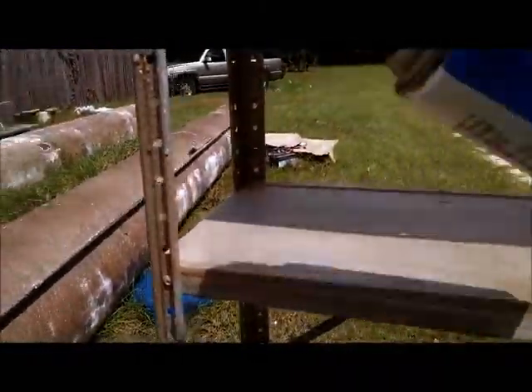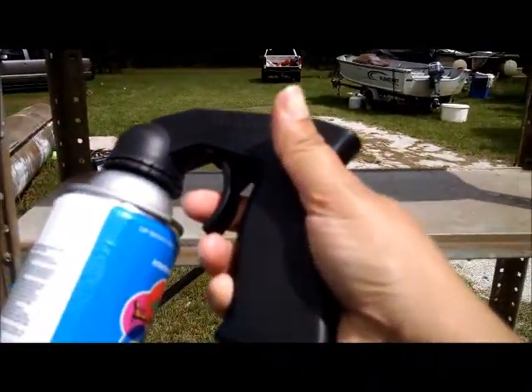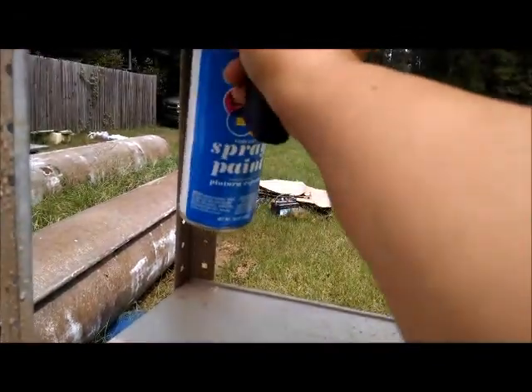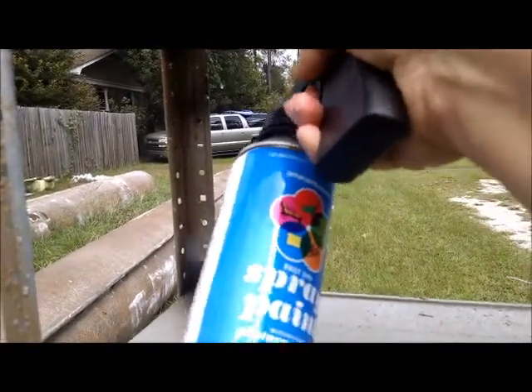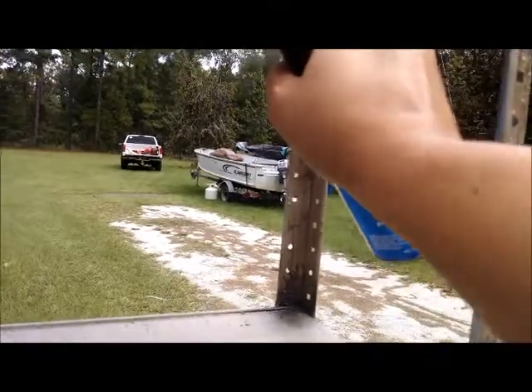All right, so now I'm just going back in with my black. If you don't have one of these spray can trigger thingies, man, you've got to get one. Anyway, the darker colors are going to be up in the corners where the most rust would happen, so I'm hitting all of the corners really good.